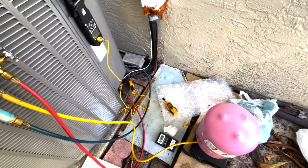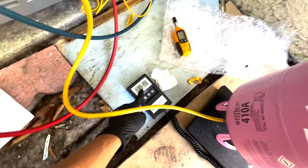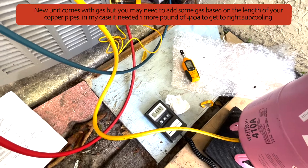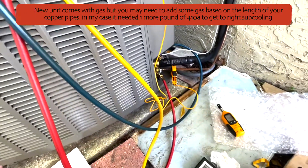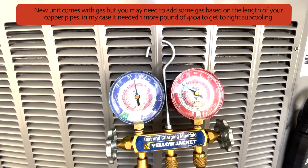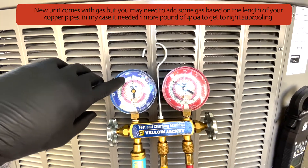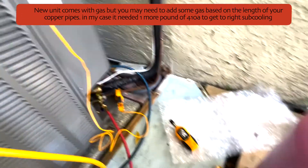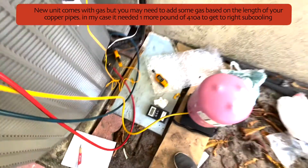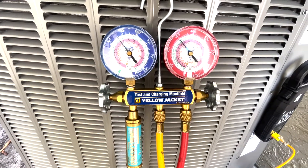94 minus 81.8 is approximately 12, so I've achieved my 12°F subcooling target. The unit turned off because it was in test mode. After it turned off, I added a little more — total added is a little over one pound. The readings with the unit off show pressure just below 150 on the low side. Turning the unit back on, final readings show 82.2°F liquid line and about 94°F saturation — confirming 12°F subcooling.